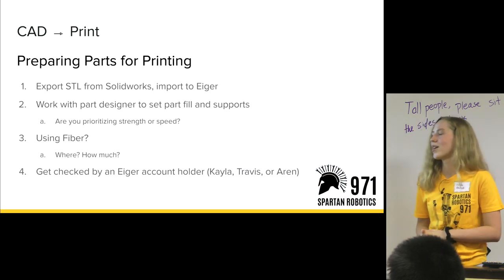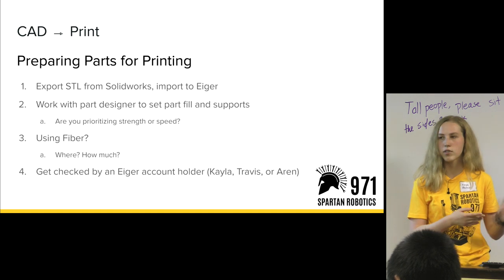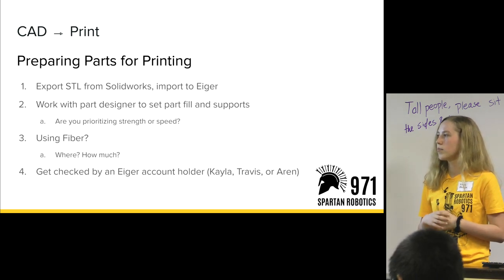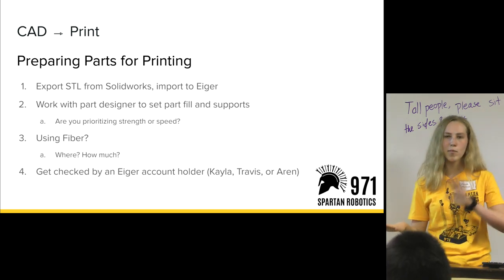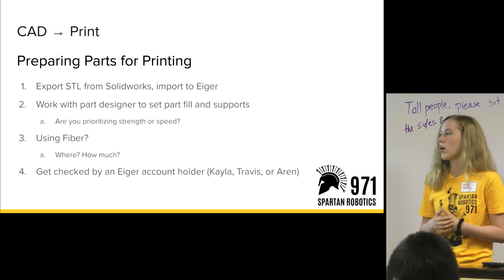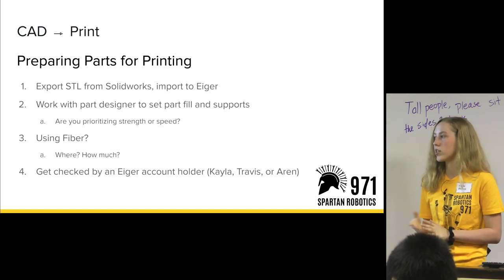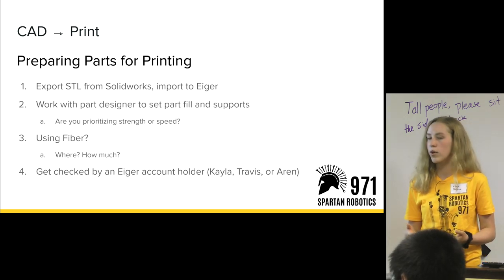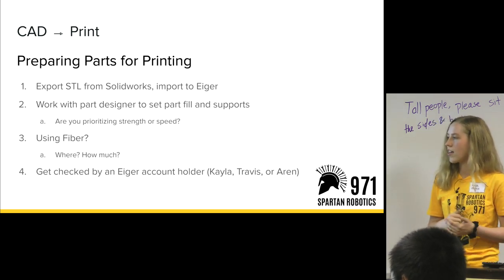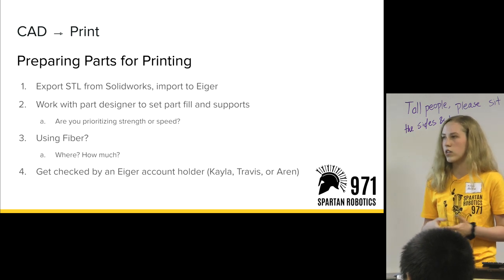The basic workflow for taking a part from CAD to printing to assembly: first, prepare the part — export your STL into Eiger. Make sure that if the person designing the part and the person printing the part are different, you're on the same page about what forces it will exert, and whether you want strength or speed. Determine if you need to use fiber, what layers of fiber, where they'll be placed, and how much fiber you'll use. Then get it checked by a person that can run those Eiger accounts — usually mentors, also a couple of students depending on the year.